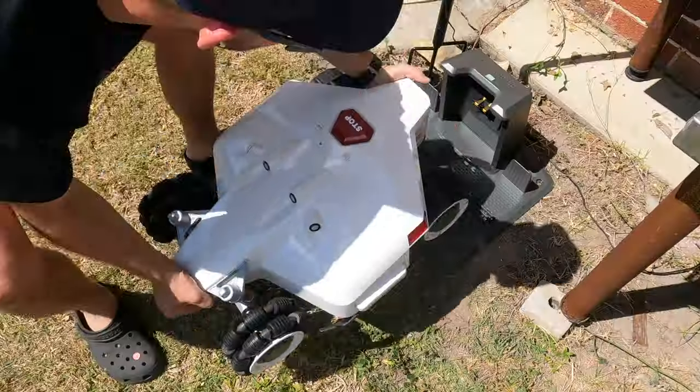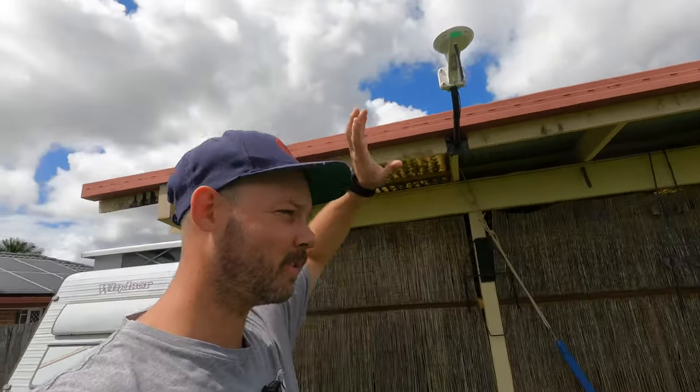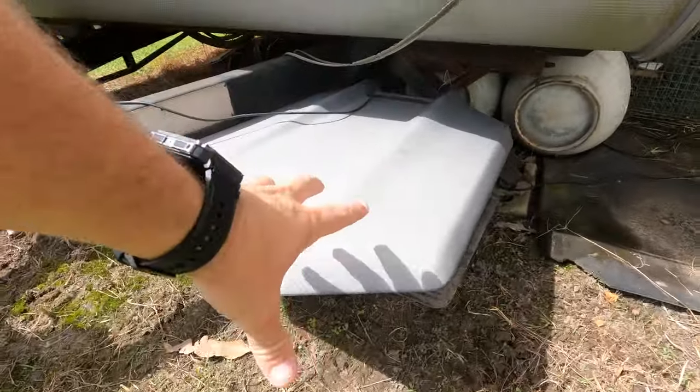We put the charging station over in the corner. We put the antenna up but we have now moved it into a better spot where we're more comfortable. It's getting a better signal and the charging station is right out of the way.